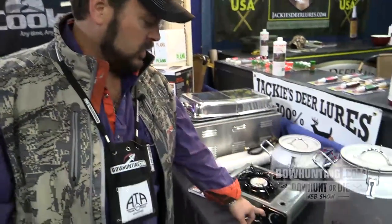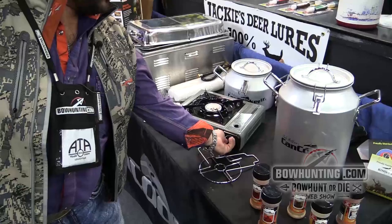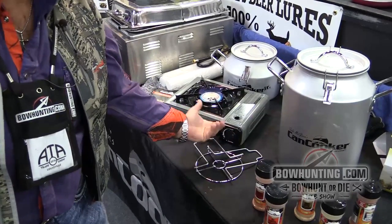Hello, it's Seth with CanCooker. I'm going to show you some of our new innovative products. We've got the new multi-fuel burner — quick easy ignite, no matches, no lighter.